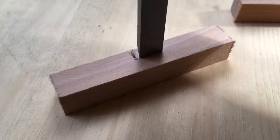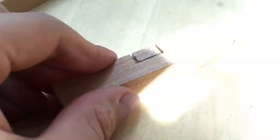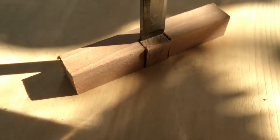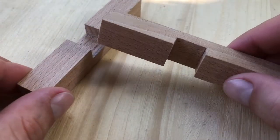Next I'm using a chisel and remove the wood piece in the middle, and I do this on both pieces. I try to be as careful as possible because it's very sharp, and it's also very important to be precise so that they fit together like that.